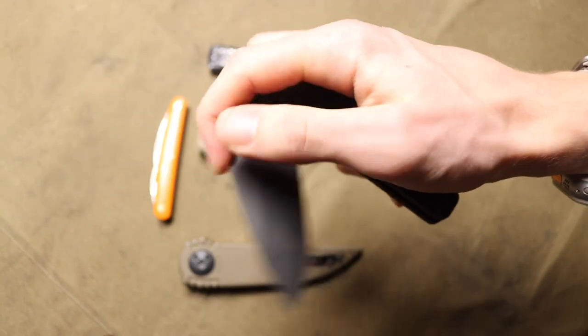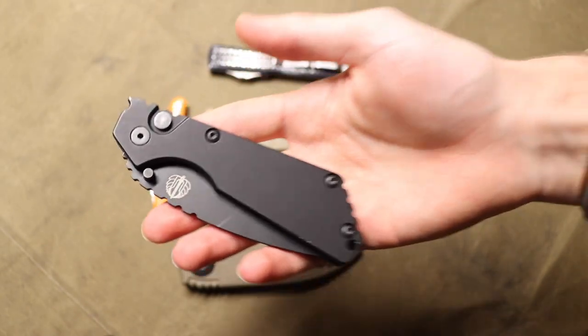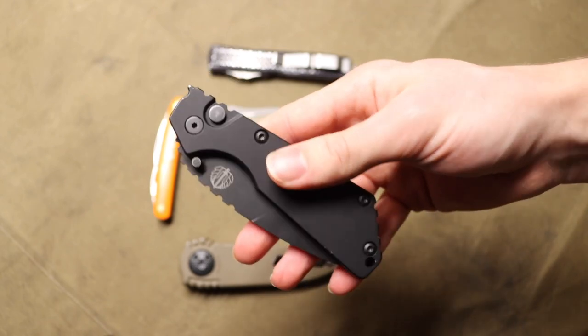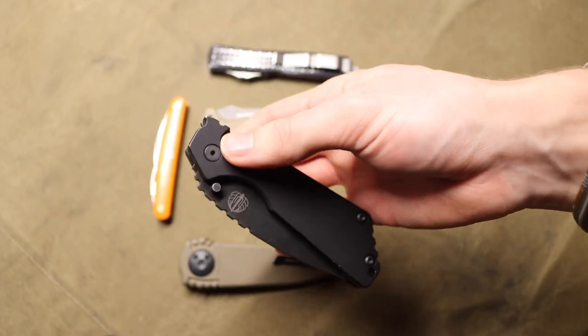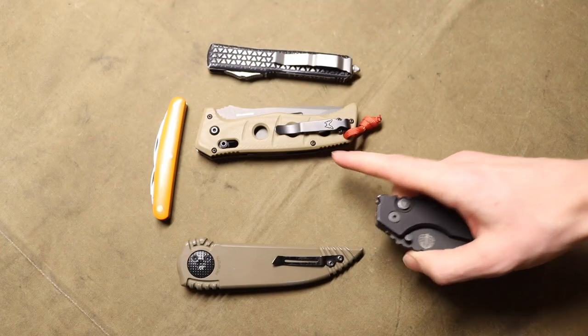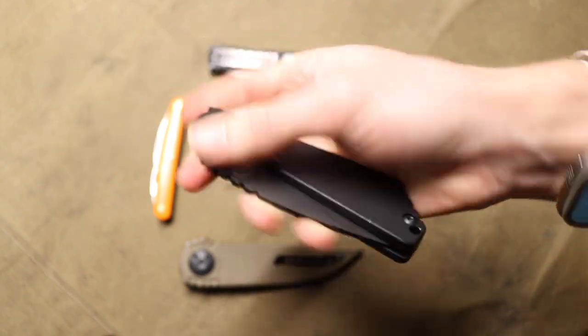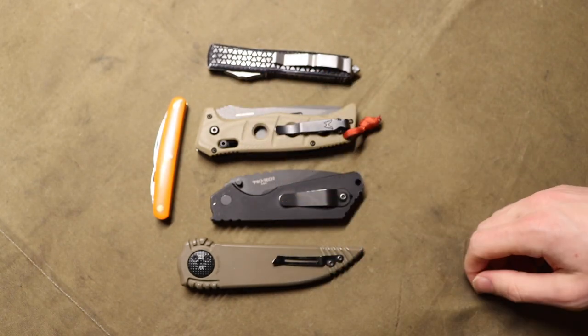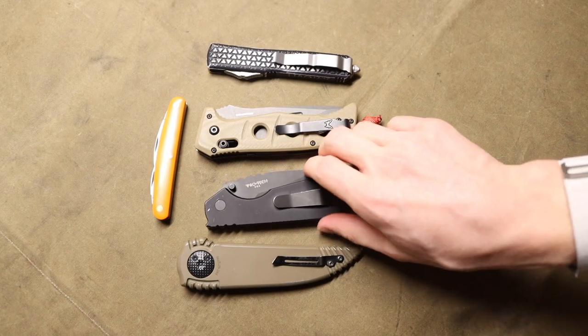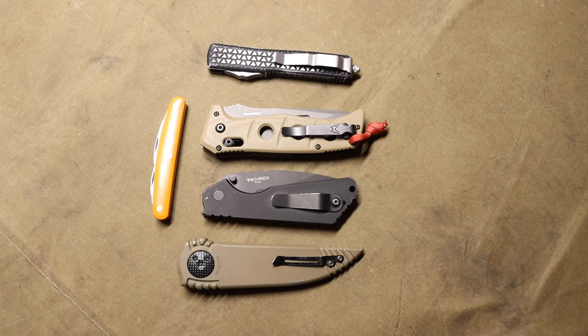There is some variance — this SNG honestly doesn't kick that hard; it's very different from the Auto Adamus. The SNG is much easier to close one-handed. But the general rule is: don't hand autos to non-knife people, because they are a little intimidating and can definitely hurt someone who doesn't know what they're doing.